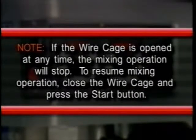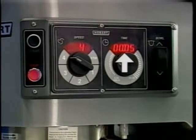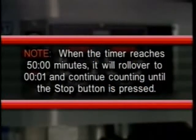Note: if the wire cage is opened at any time, the mixing operation will stop. To resume, close the wire cage and press the start button. Use the stop button to stop the mixer — the mixing time is displayed in the time window. Press the start button to resume mixing if needed. Note: when the timer reaches 50 minutes it will roll over to 00:01 and continue counting until the stop button is pressed.